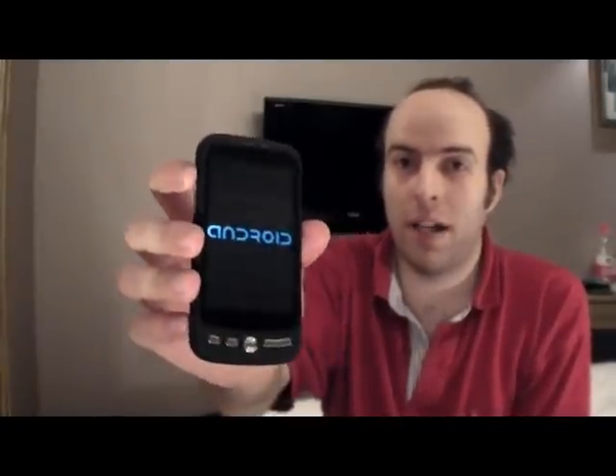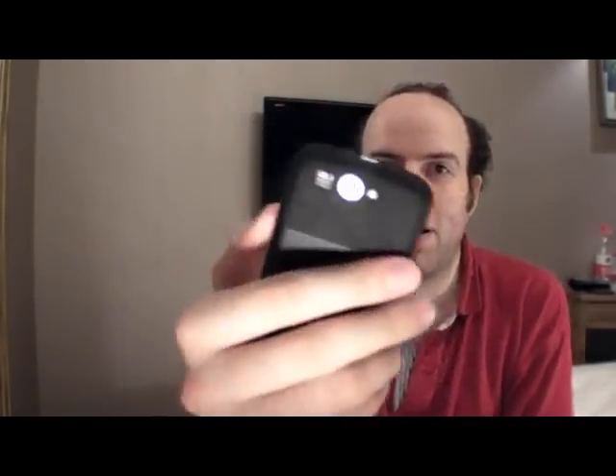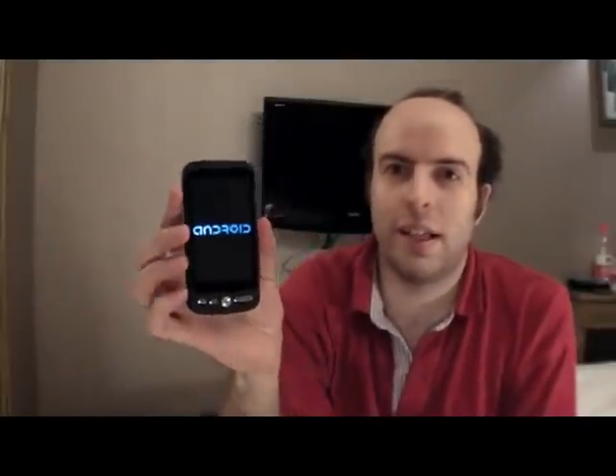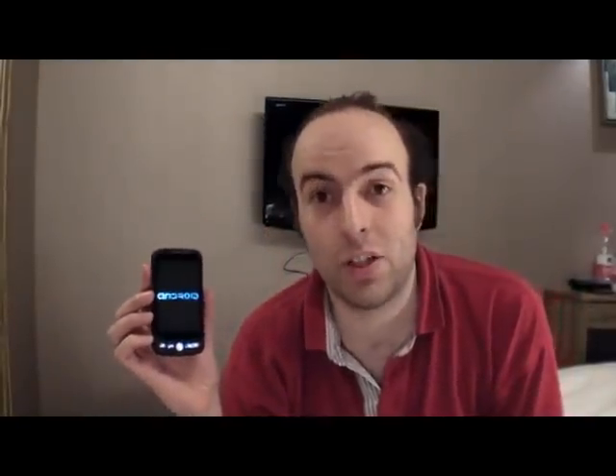It's 3.5 inch, half VGA resolution, ARM9 processor, big Android logo, sound coming out of it, GPS, camera — and the cool thing is that it's not crap. It's actually working.